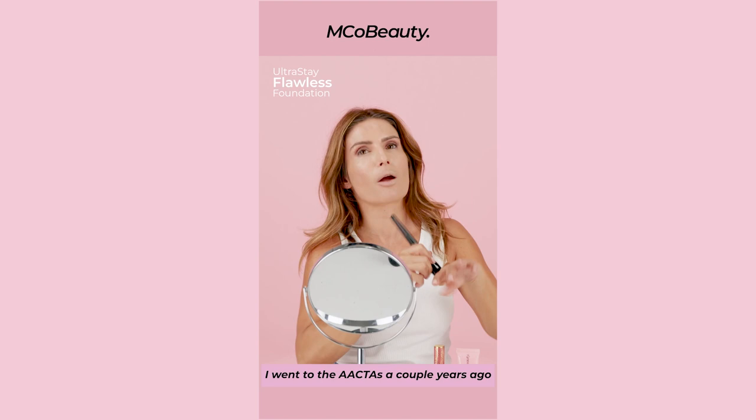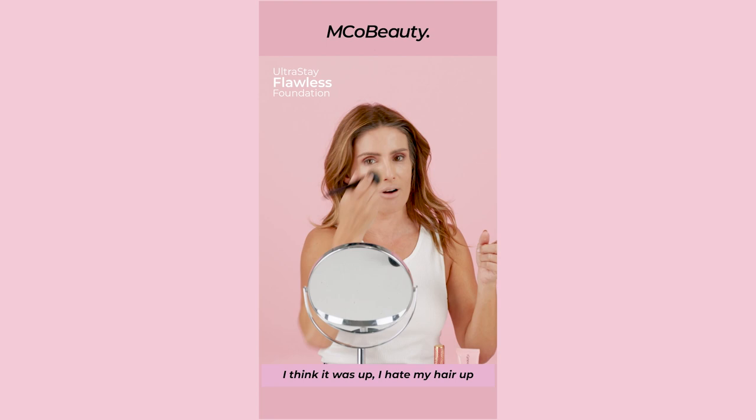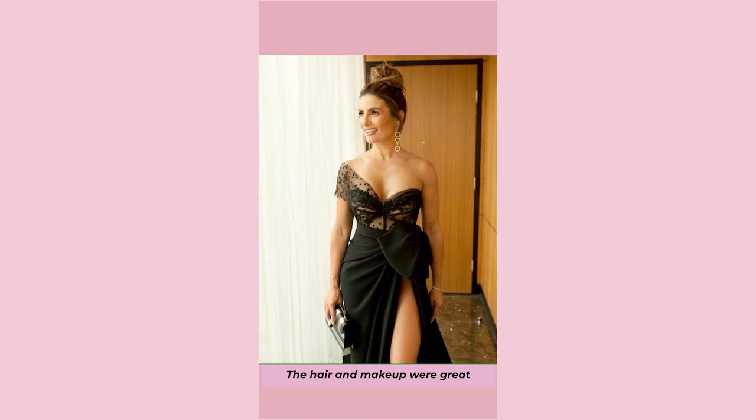I went to the Actors awards a couple of years ago and everything just worked. I had beautiful makeup, my hair looked really good — it was up. I hate my hair up, but it was actually up and I loved it. From memory it was sort of bronzy reds again — I'm a real fan of those colours. But yeah, it's funny with looks, sometimes everything just comes together. The dress was amazing, the hair and makeup were great, I had my man by my side. It was just a really, really nice night.